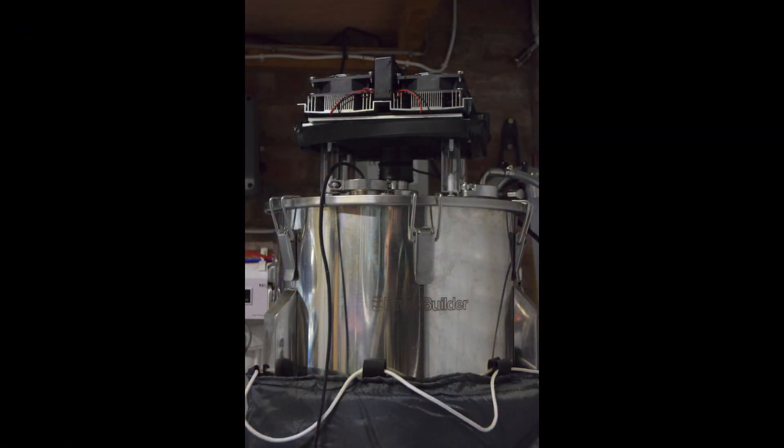After putting it all together and doing quite a bit of testing with water — which demonstrated it can easily heat or cool by a degree or more an hour — I built an insulating jacket for the fermenter that I'll cover in another video.